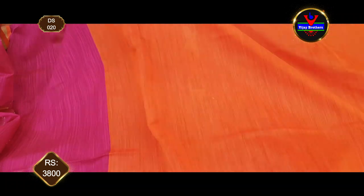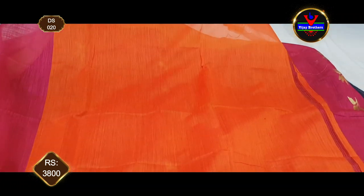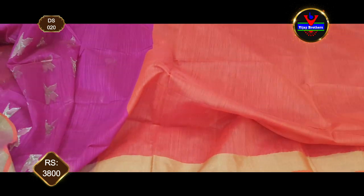We have a plain blouse in complete contrast color — orange color. We also have a plain blouse with gold jari. If we choose a designer blouse, it is very easy for all age groups to carry.